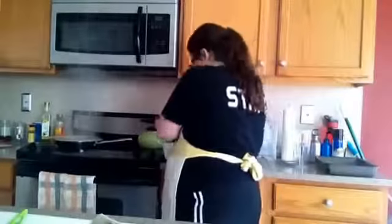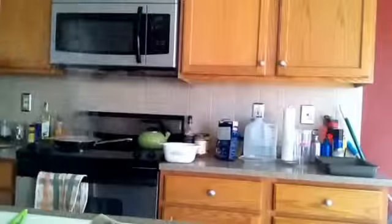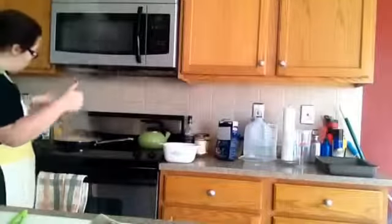It was honestly the easiest pasta cooking experience I've ever had. I didn't need to drain it at the end and I didn't have it boiling over on me. And while I was watching it and stirring it occasionally, I ended up making the pasta sauce and doctoring it up with some sausages and meatballs. So wonderful — I'm gonna make my pasta like this all the time, every time.